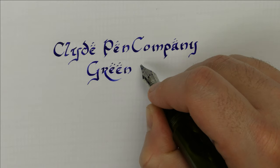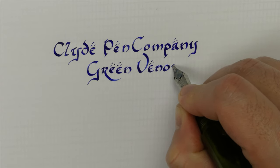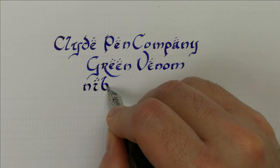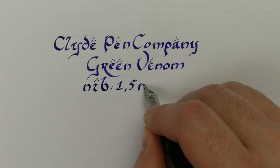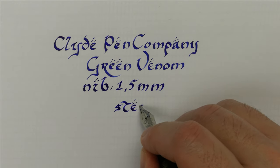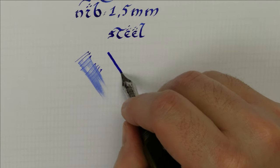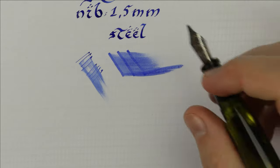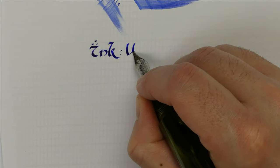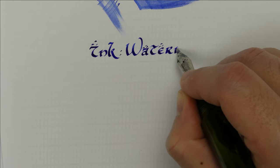Now, when this nib decides to work, the line is a very sharp 1.5mm suitable for every script — light Gothic, italic, Fraktur, or even the fantasy script inspired by The Lord of the Rings, which is the script I'm using right now. As always for all my writing samples, I use Waterman Blue to get a consistent comparison between nibs to see if they are dry or wet. But in this case the ink flow is so inconsistent that I cannot say if the nib is wet or dry.